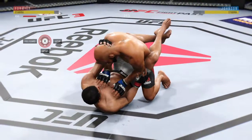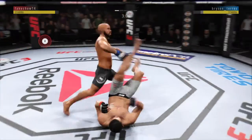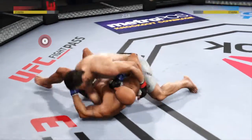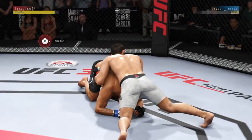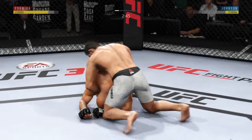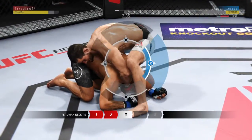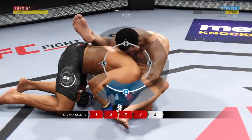Excellent movement and transitions here on the ground, staying busy. Inside control. Excellent movement on the ground here, always trying to better his position. Neither fighter's really doing anything — he's going for a choke. Gets his arm underneath his opponent's armpit and around his neck. He's got it locked up, and over the back.